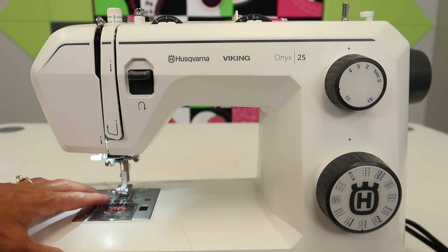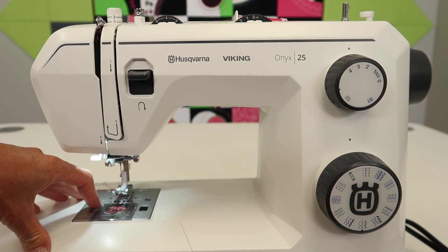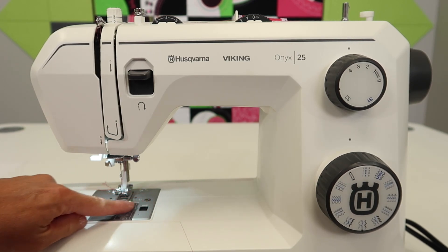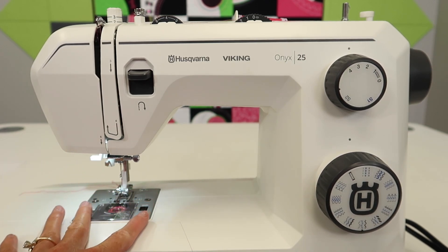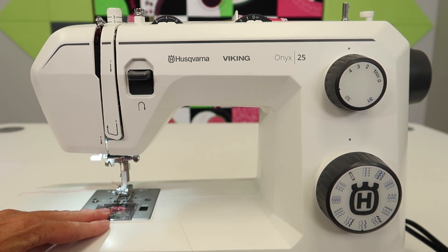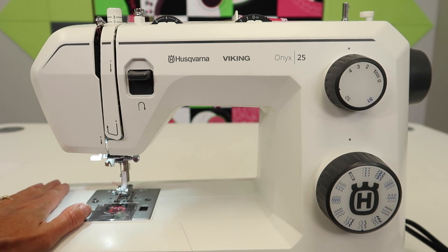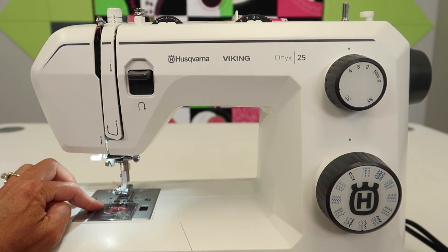As you sew, you've probably realized that some threads are linty, some fabrics are linty like fleeces and flannels, even cottons or things that you work with with batting. Underneath this throat plate area, we're going to show you how you take these two screws out, get in, clean it out, and then put everything back together. We're also going to talk about the importance of putting new needles in and how often you should do this yourself.